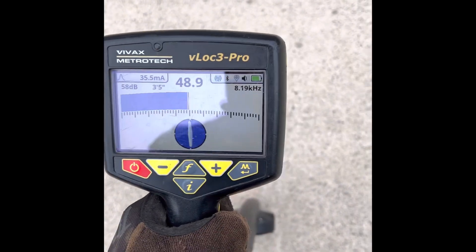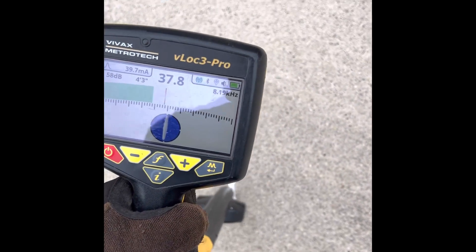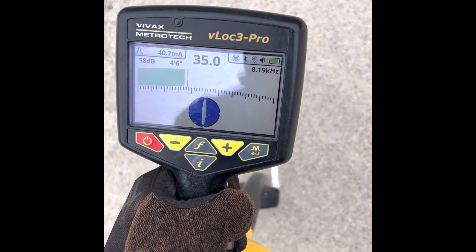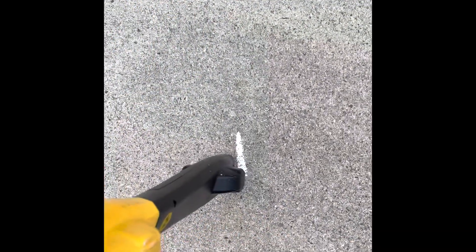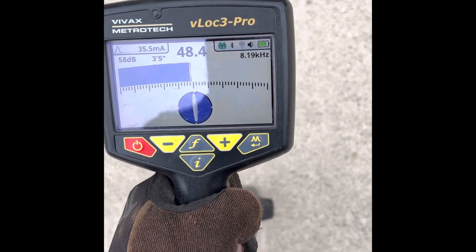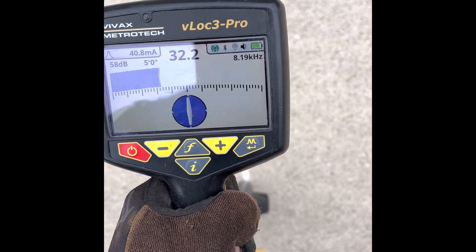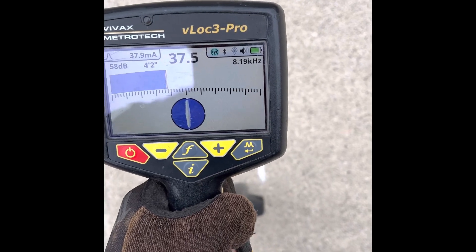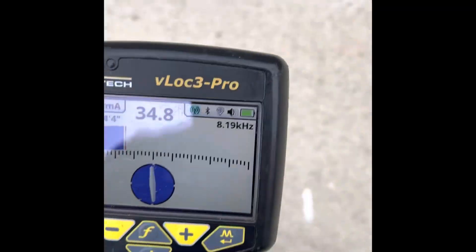I'm going to move the locator to the left until I see 35 — again, this doesn't have to be perfect. Right about there, and I've previously marked it. Now I'm back to the center of the pipe and I'm going to go to the right until it hits 35, and I've previously marked that spot too.